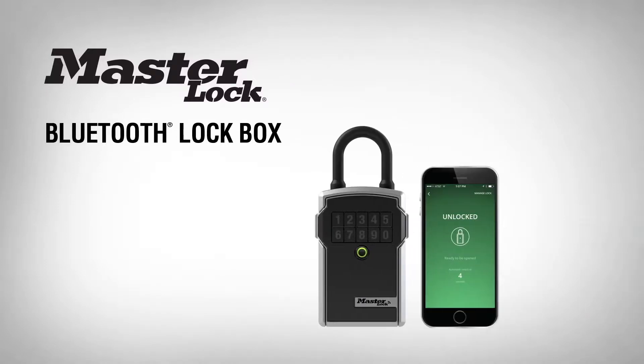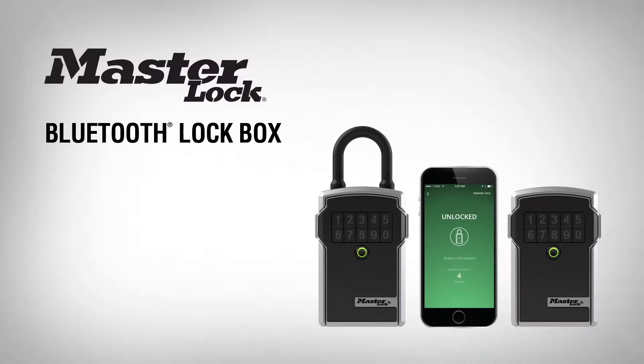Thank you for purchasing a MasterLock Bluetooth lockbox. In this video, you'll learn how to add guests to access your lockbox.